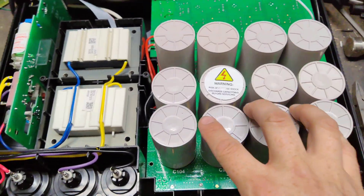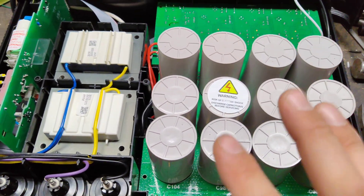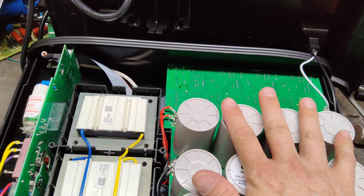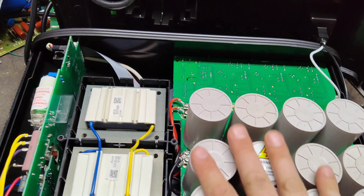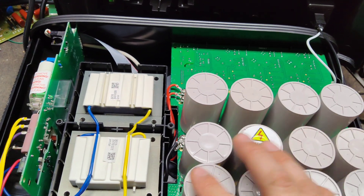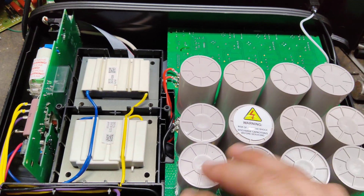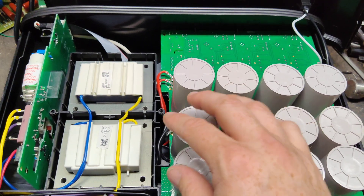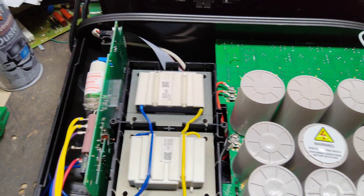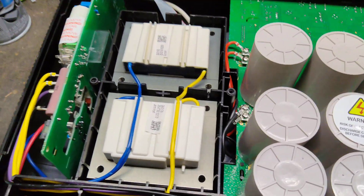Basically how this thing runs — there's the main power board that does everything. I don't want to touch too much because I don't want to get discharged through my finger with all these capacitors. It only pulls from a certain set of capacitors and one transformer. As problems arise in the fence, it pulls more capacitors in the mix, pulls in the other transformer, and gives it more power when it needs it.